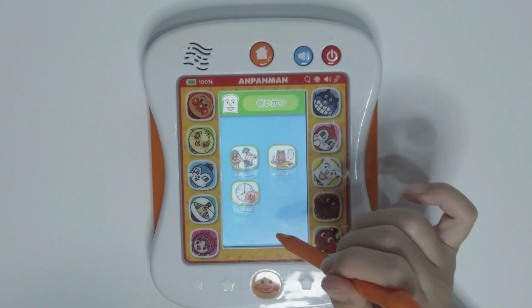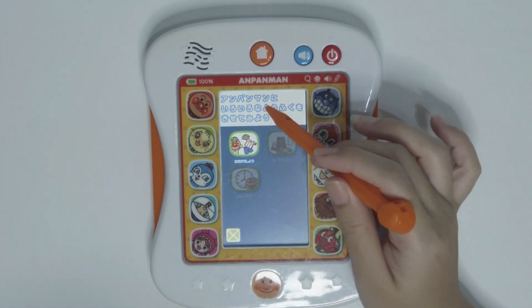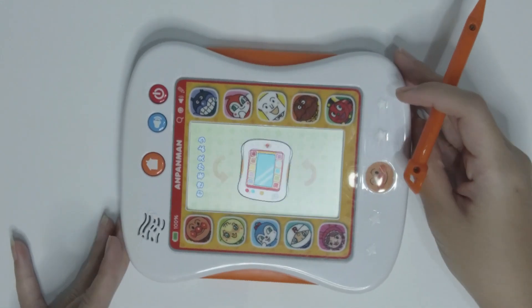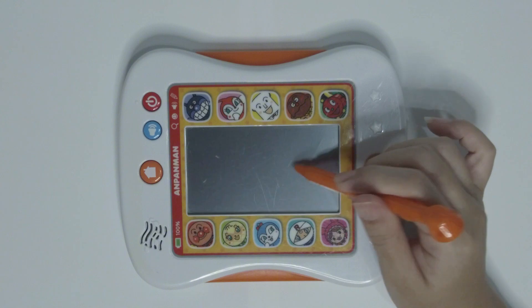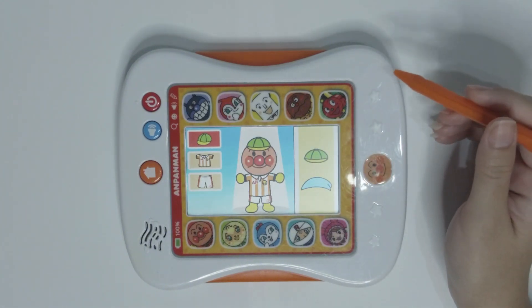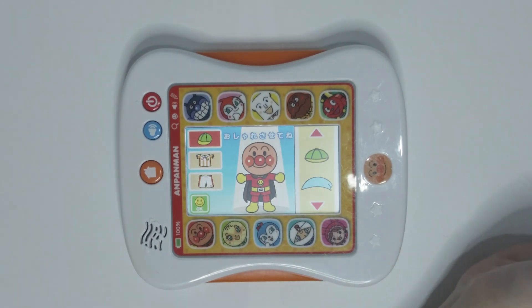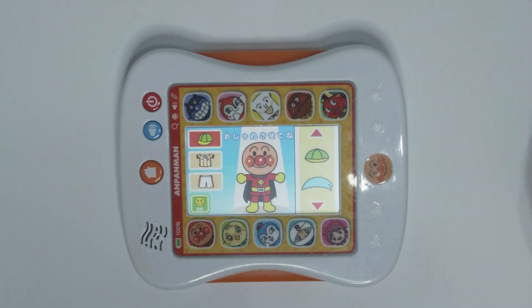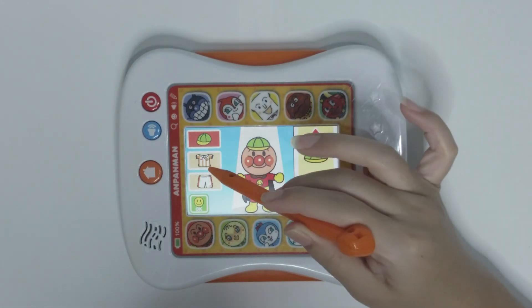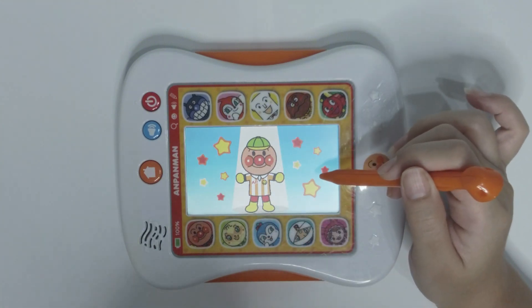Level completed. Let's try this clothes changing game. This is Anpanman's uniform.